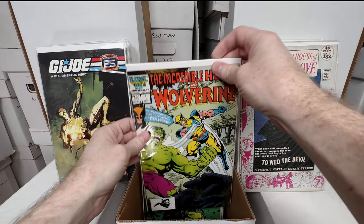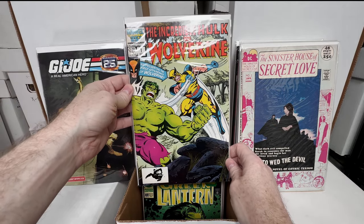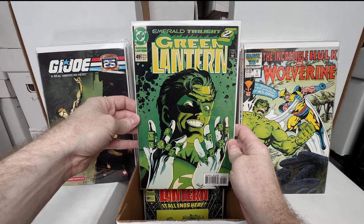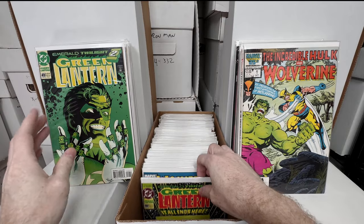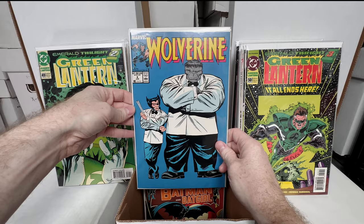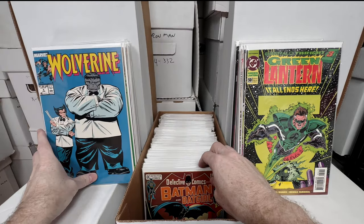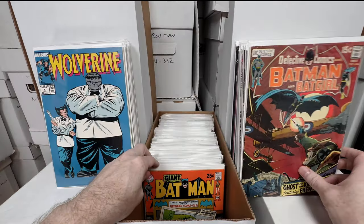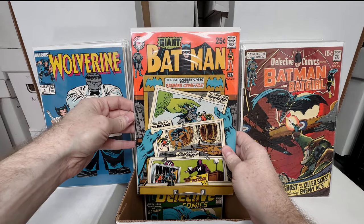The Sinister House of Secret Love number two — love that. GI Joe 21 with the really awesome homage cover — love that. Incredible Hulk number one — the reprint of the first appearance of Wolverine. Green Lantern number 49 — I just love that cover, such a classic. Green Lantern number 50. Wolverine number eight.